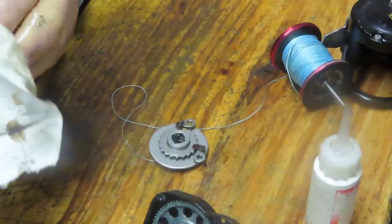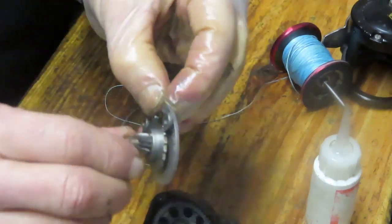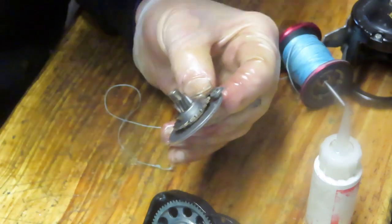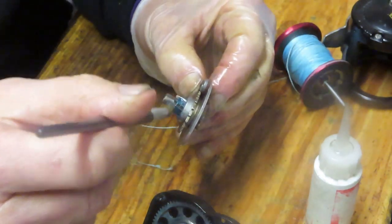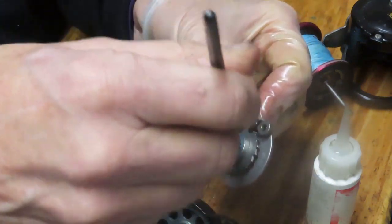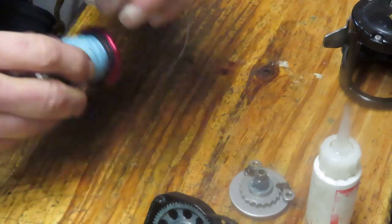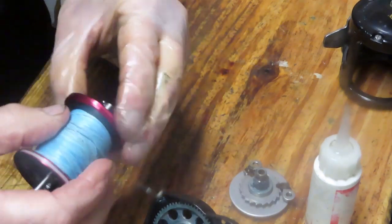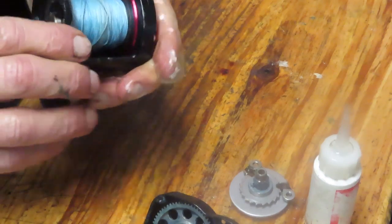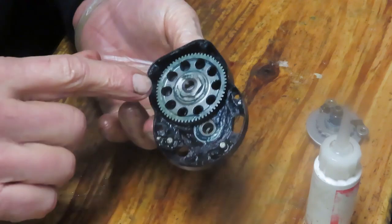That's your pinion gear going back in — it holds the whole assembly now. The only thing we need to do here is grease the pinion gear. Let's use fresh fishing reel grease — I'm using Penn Precision Reel Grease. Not only because it's a Penn reel, but because it's fishing reel grease designed for this. Now I'm going to take the spool, which has the braid on it, and reseat it back into the case so it doesn't get banged around on the bench.